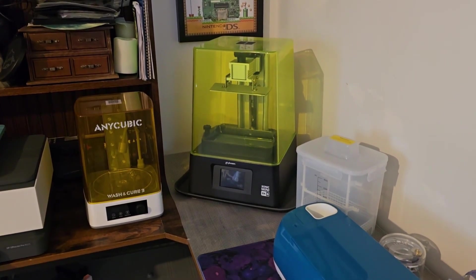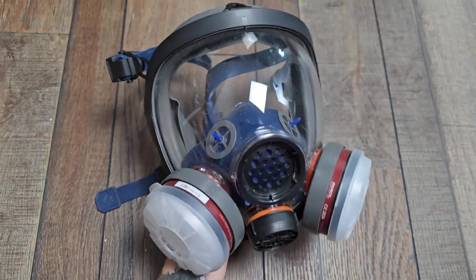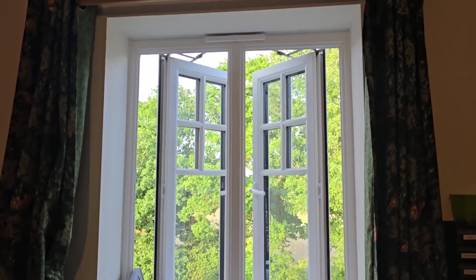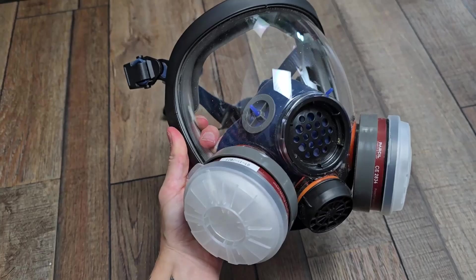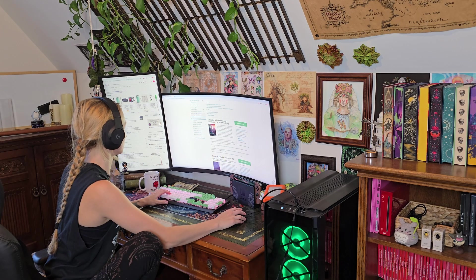Before we get into the new setup, let me walk you through what I was doing before. I was using a mask rated for particles and VOCs, making sure no one else was in the room while printing, keeping all windows open, and sealing off the space from the rest of the house. Since my printer is on the top floor, it was at least away from other living areas, but I know this is still not a perfect solution. The mask I use is a proper respirator with the right filters, but relying solely on personal protection isn't enough long term, especially if you print frequently.